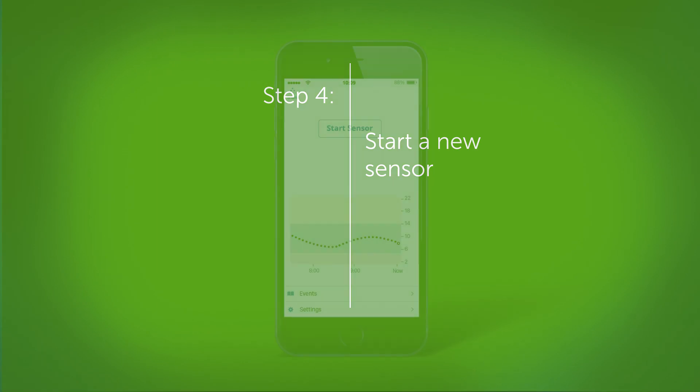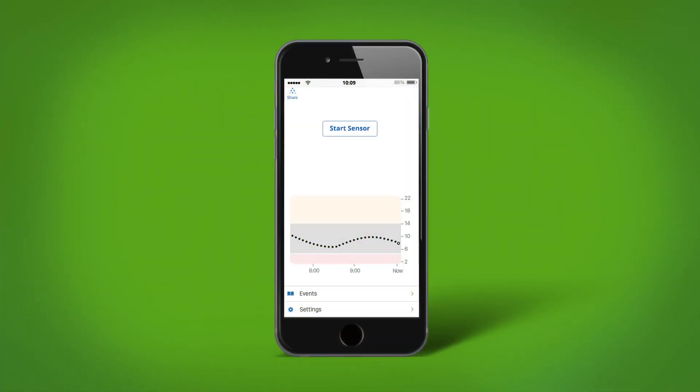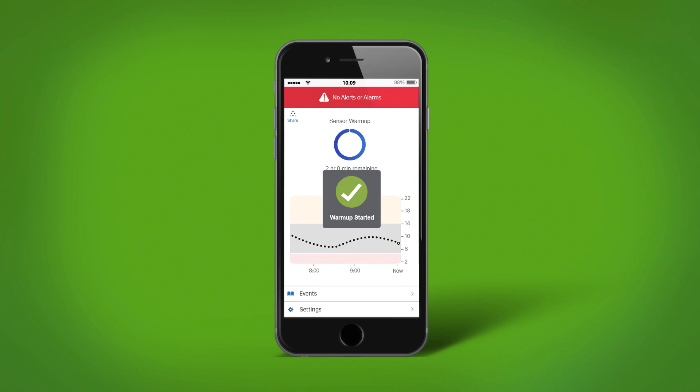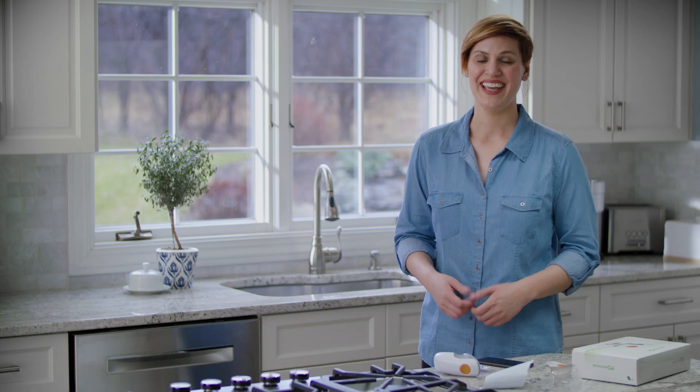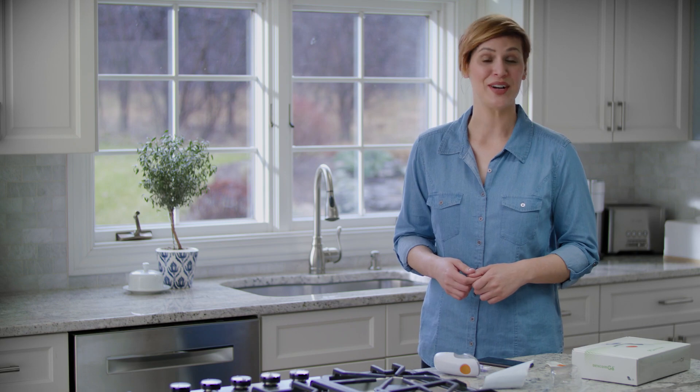Now back on your app, tap start sensor. Your sensor warm-up has begun and the warm-up will take two hours to complete. You will start getting your alarms and alerts again after the warm-up is complete. And that's how you replace your sensor and start your new sensor.